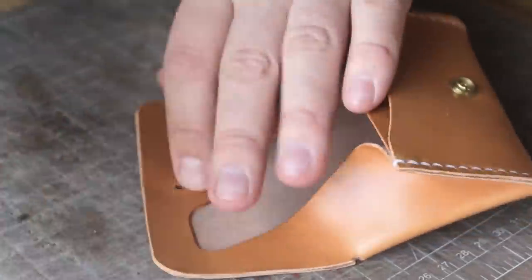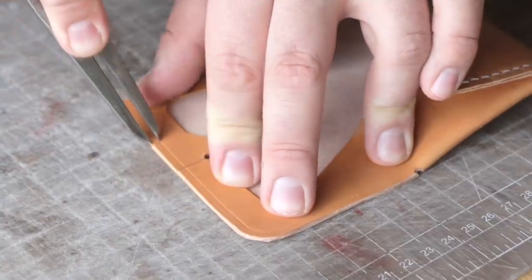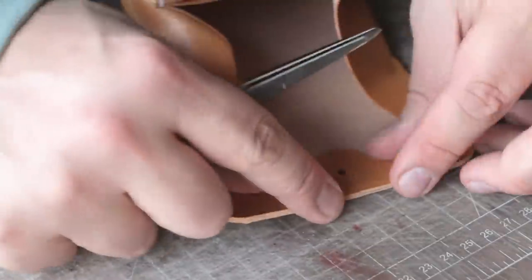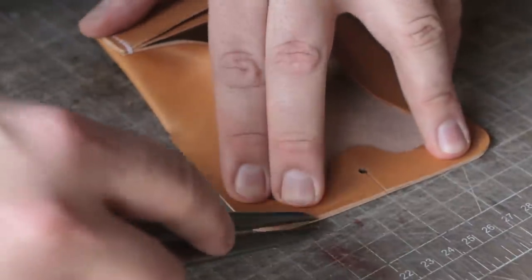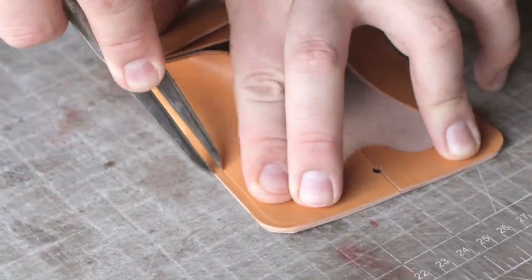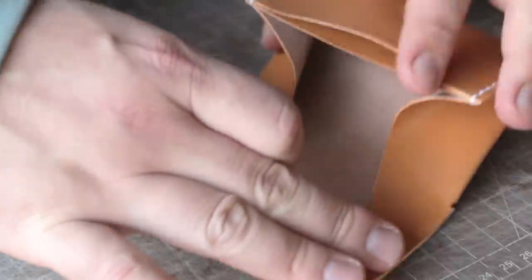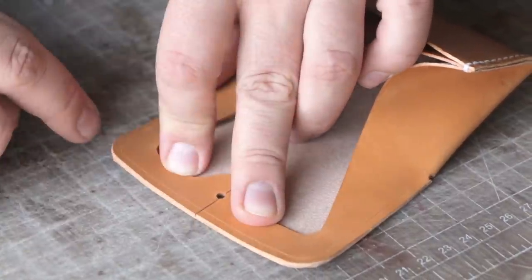One of our last steps is we just need to stitch this up. So I'm just going to run a stitch line — I'm going to go on the inside around here. The reason I'm going on the inside is because the only joint we have is right here. The joint is nicely butted up to each other and we'll be able to pull this with our thread. I'm going to punch from the inside so that I can make sure I'm getting a stitch on either side of this, and I'm not going straight through the middle.